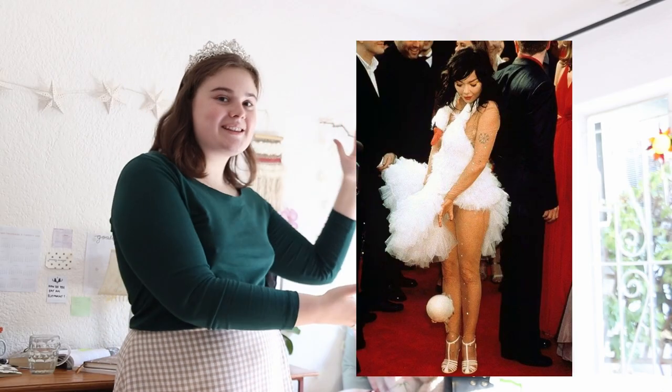I saw this dress that Björk wore at the 2001 Oscars and I was pretty much set on making this dress or something like it ever since I saw it. Because who doesn't want a dress that looks like a dead swan?